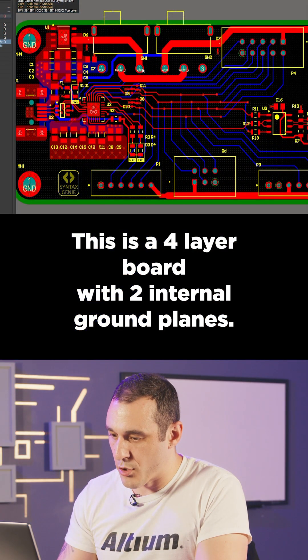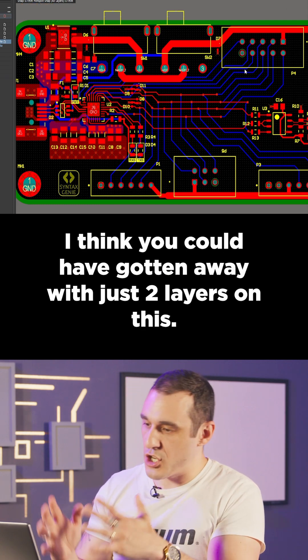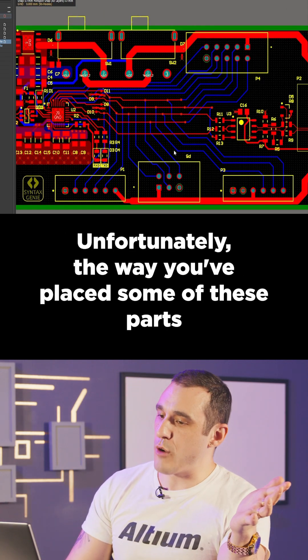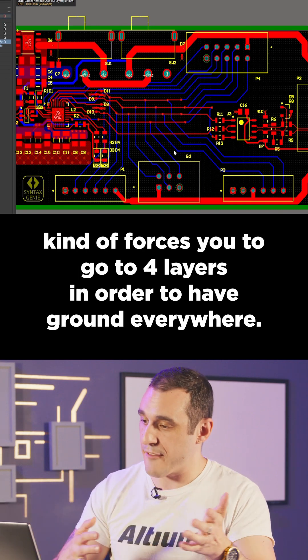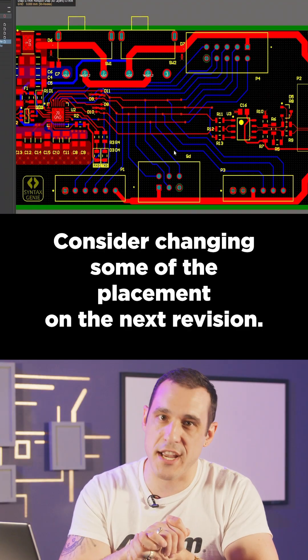This is a four-layer board with two internal ground planes. I think you could have gotten away with just two layers on this. Unfortunately, the way you've placed some of these parts kind of forces you to go to four layers in order to have ground everywhere. Consider changing some of the placement on the next revision.